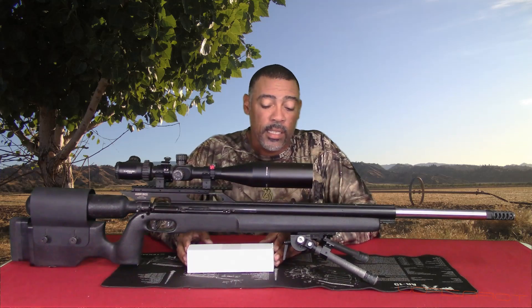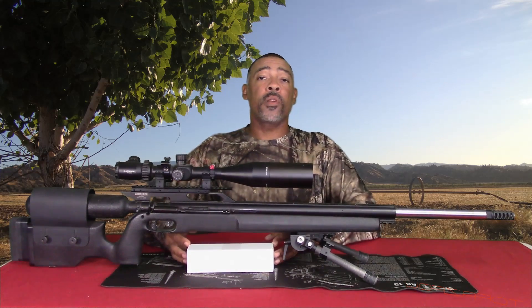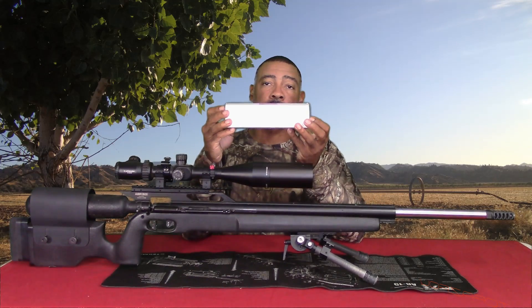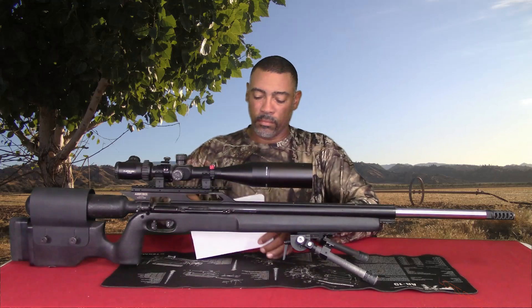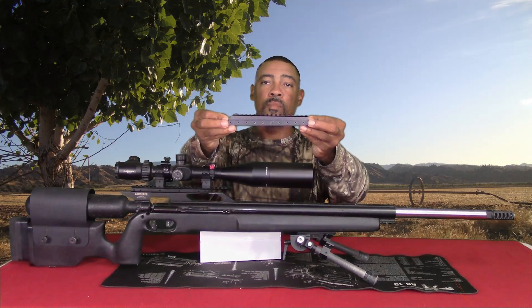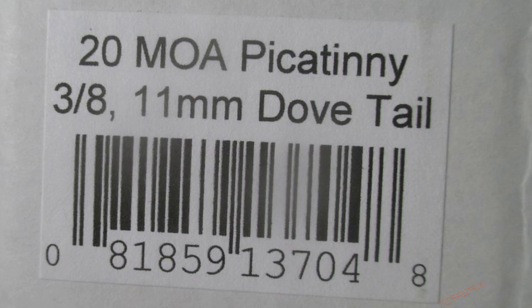Dovetail to Picatinny with 20 MOA for the Texans. Alright guys, let's go ahead and open it up and take a closer look. Let me come a little bit closer to you guys — actually I'll put up a picture-in-picture to show you guys a closer-up view of it.